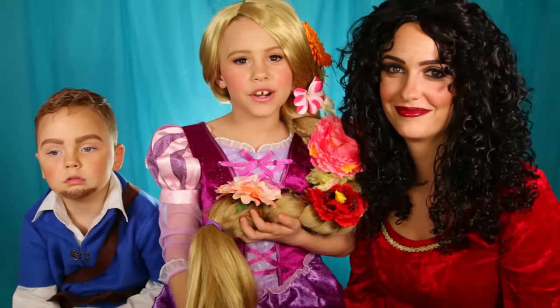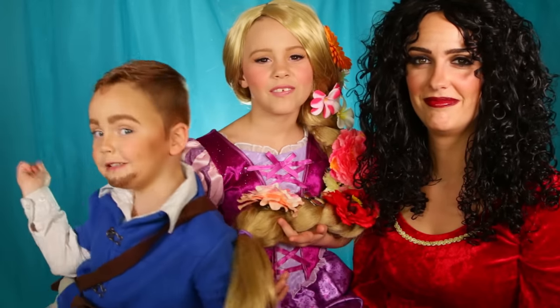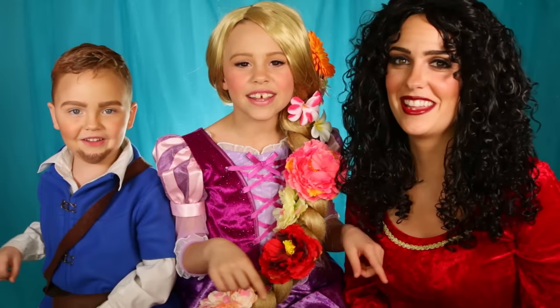I've done my channel for a year, and a lot of you guys wanted to see this look. If you want to see how to get this look, keep on watching. Let's get on to the video.